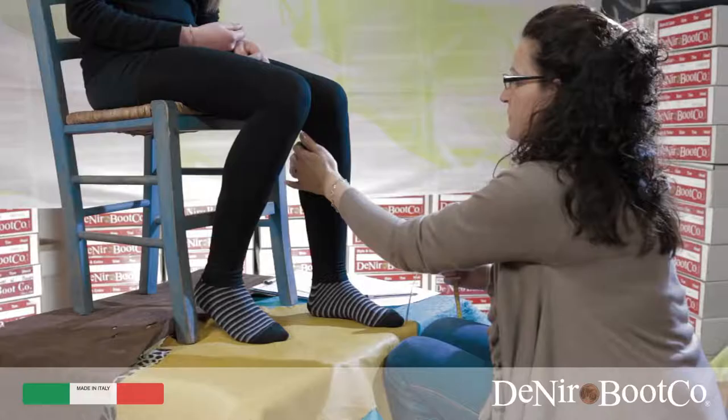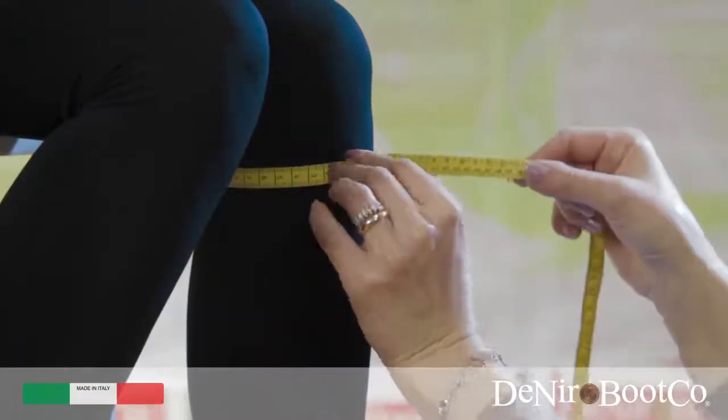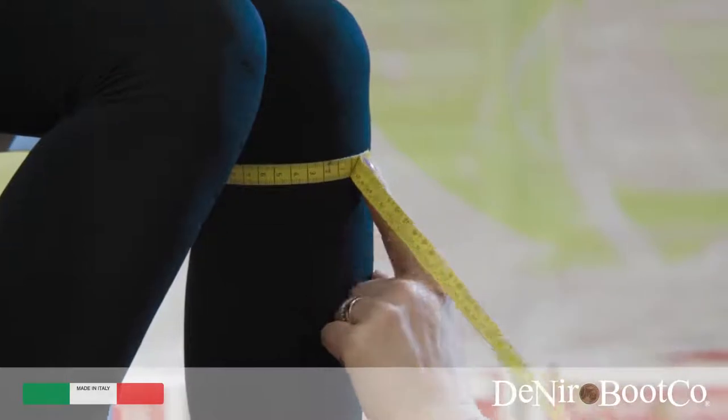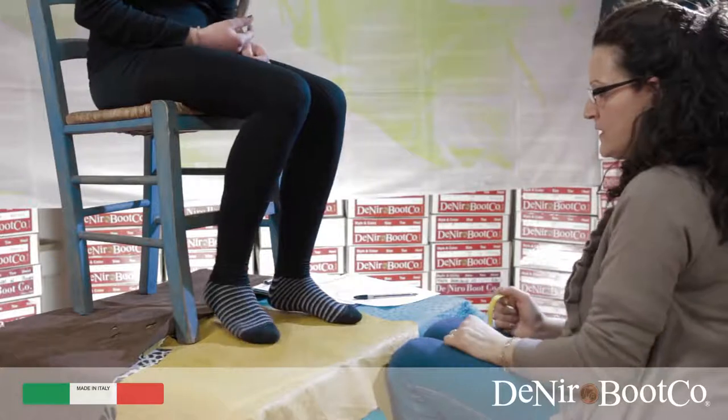Point B: feel behind the back of the knee where you should find a slight indentation, and from this point you must take the circumference of the knee. I would recommend doing this a couple of times to be safe.